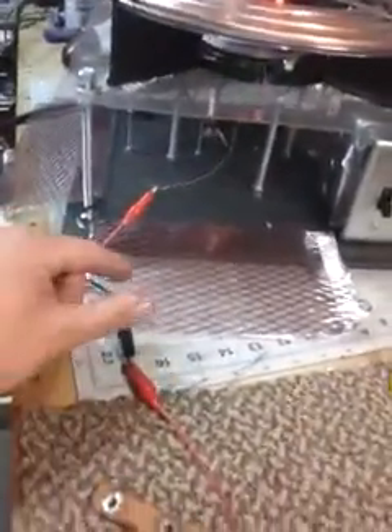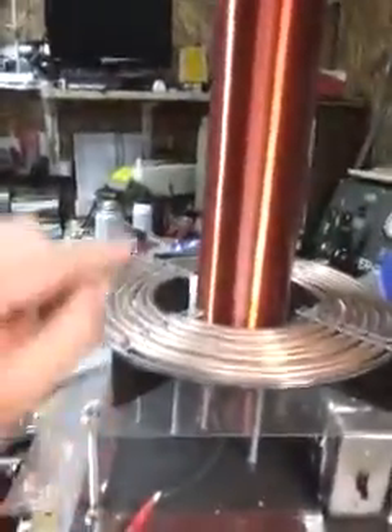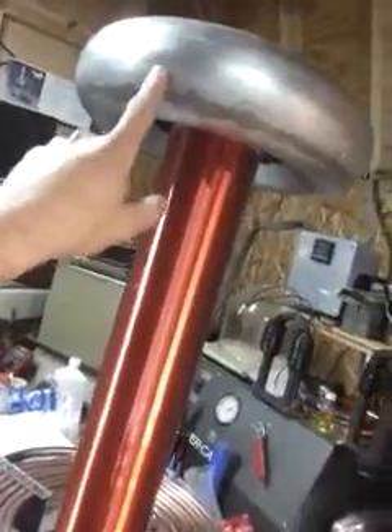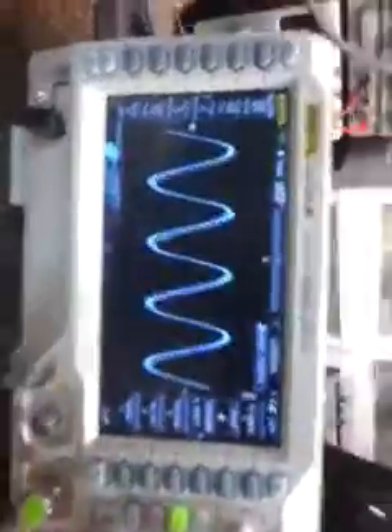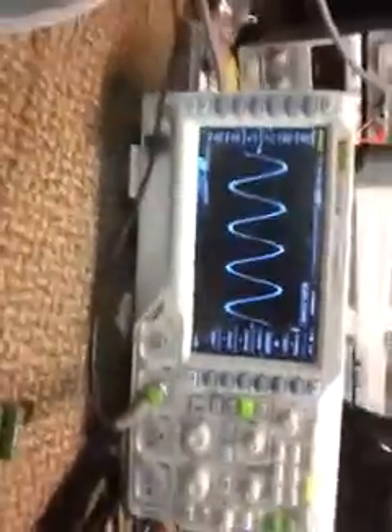I've got my signal generator with one lead going to earth ground — I have a ground strip on my bench — and the other lead going into the ground of the secondary coil, which runs the entire length and then terminates at the top of the toroid. That's how you verify or determine resonant frequency. The scope also displays a frequency readout, showing 70 kilohertz.